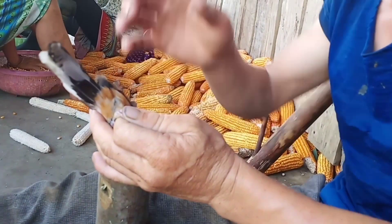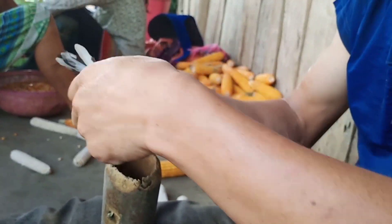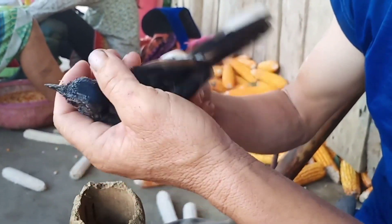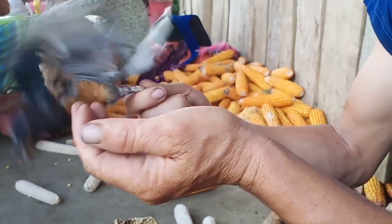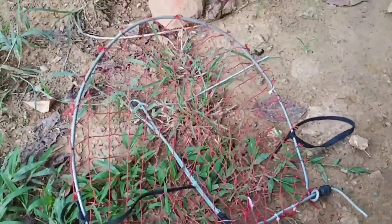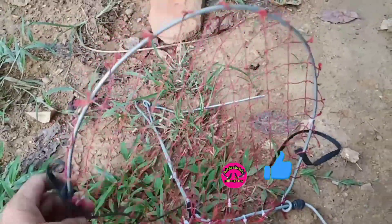Đây là một con chim chiều lửa non. Con chiều lửa non mà mình dùng vào cái miệng để mình bẫy. Cái miệng này mình làm tầm 15 phút thôi anh em nhé. Bây giờ thì mình sẽ cho nó vào lồng, xong là mình sẽ cho quay cái miệng cho anh em xem một tí nhé. Đây là cái miệng mà mình vừa bẫy xong. Nhưng mà do cái máy của mình chụp chặt mà mình không quay trực tiếp được cho anh em xem.